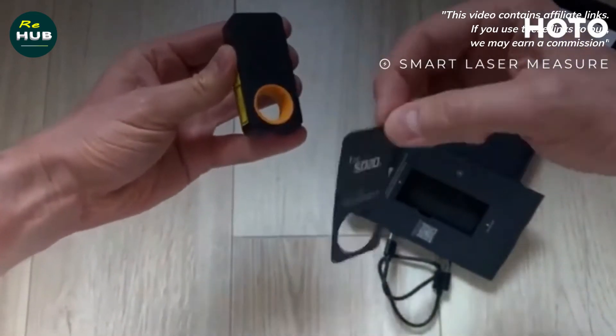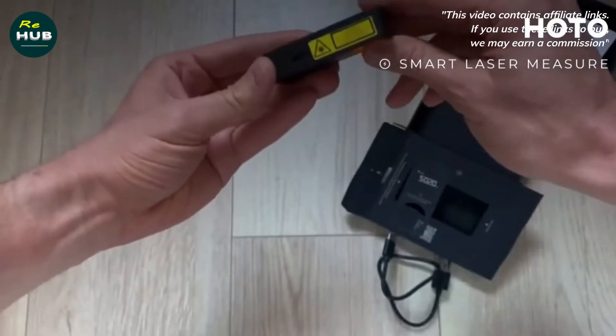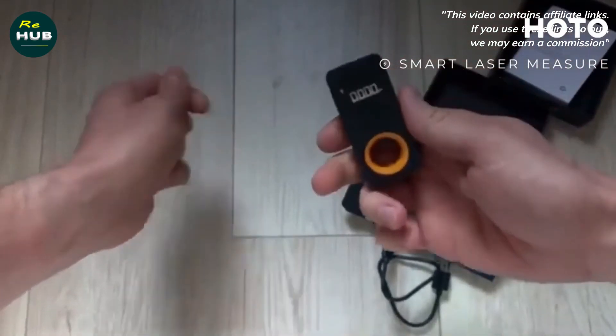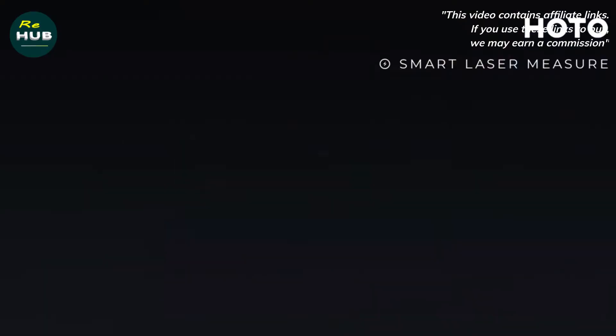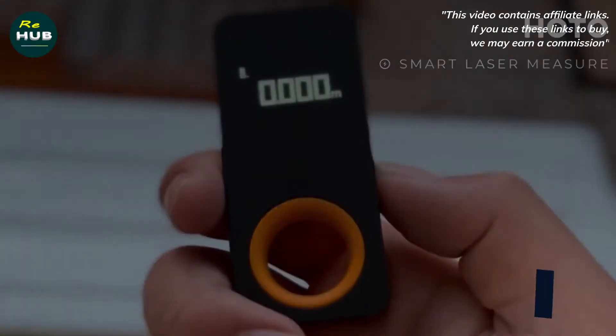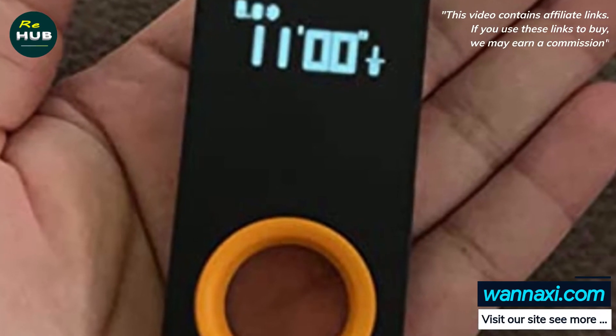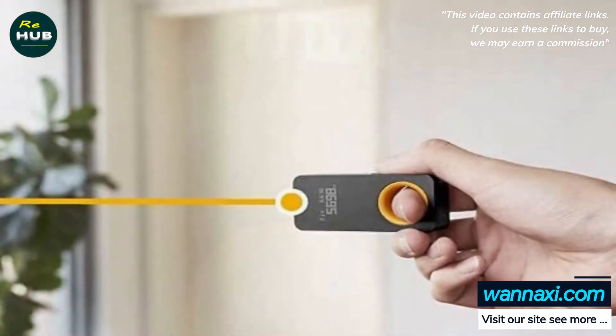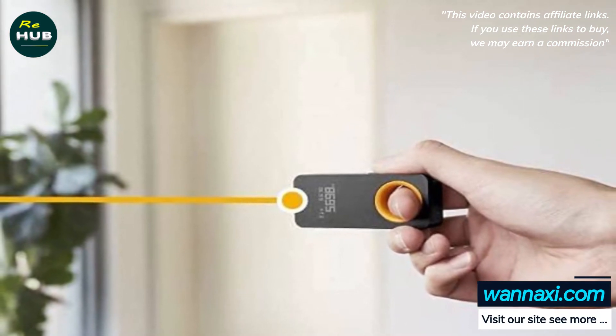High accuracy and wide range. Double laser transmitters of the laser measurement tool ensure a series of complex measurements within 0.2 seconds, and the measurement data is stable with an error limited within 1/16th of an inch. The measurement range is from as near as 0.16 feet to as far as 98 feet. The laser is Class 2, which is safe for humans.